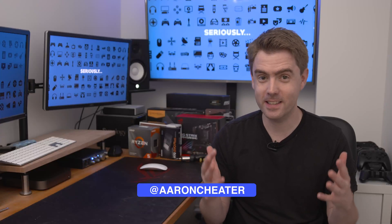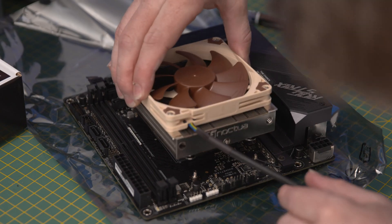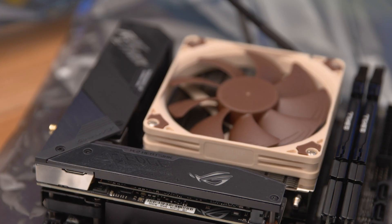Welcome to part 2 of my Mini-ITX HTPC building video. This time I'm going to be putting together the motherboard, putting in the CPU, the cooler, the RAM and the M.2 drive.